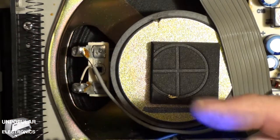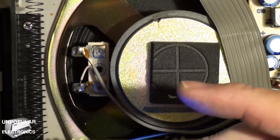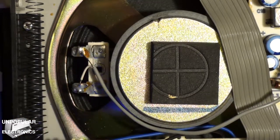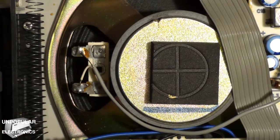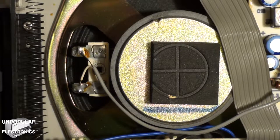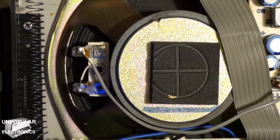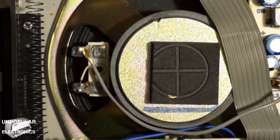Now all I've got to do is get the rest of the parts. I need to get the cassette tape belts and worry about attaching this to that. So when those parts come in, this video will resume. Boom!